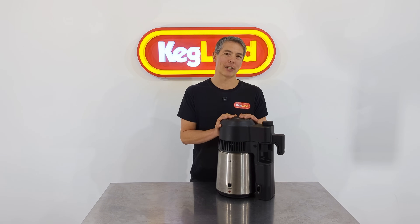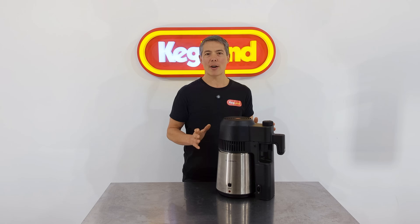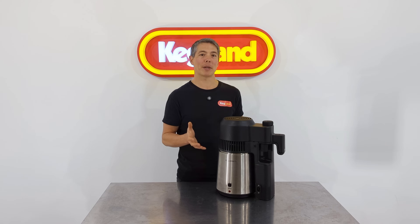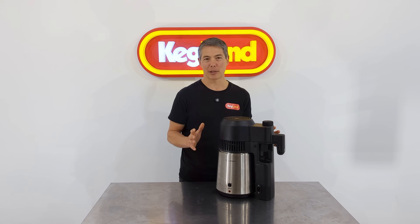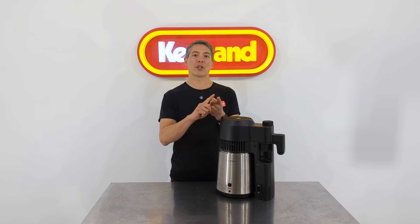This particular unit is the Still Spirits air still. We've been selling this on the website for a little while now, but there are also some limitations with air stills. One of the main issues is the size of them — all of the air stills currently on the market are quite small, generally with a boiler of about five litres like this one. So size is certainly an issue.